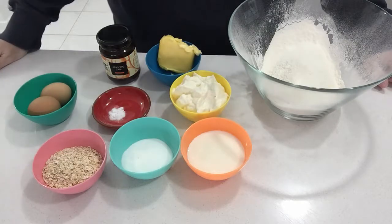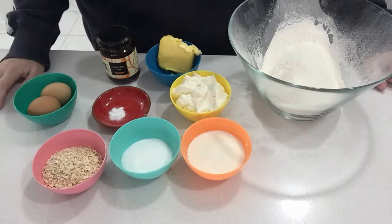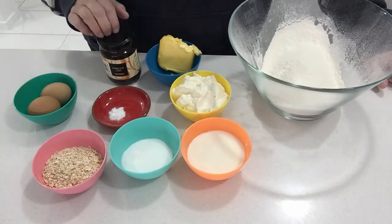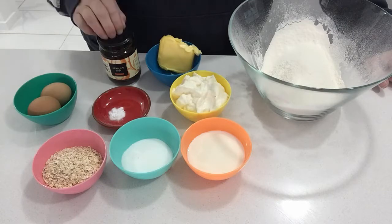Hi everyone, welcome to the Grumpy Home Chef. On today's menu we're cooking another Maggie Beer recipe and it's apricot jam, oat and yoghurt muffins.